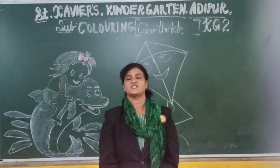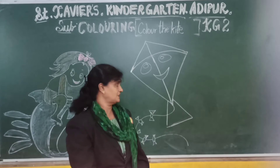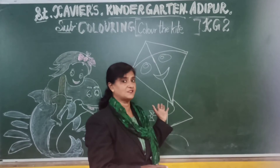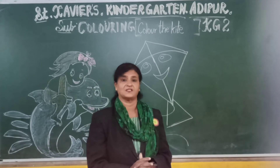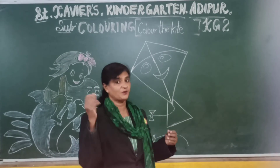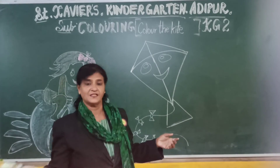Good morning children and welcome. So children, today we will do some colouring. Miss has already taught you colors. So now this season is going on — the month of January. Kite season, Uttarayan is coming. So what do children do? They fly a kite, so we shall color the kite.